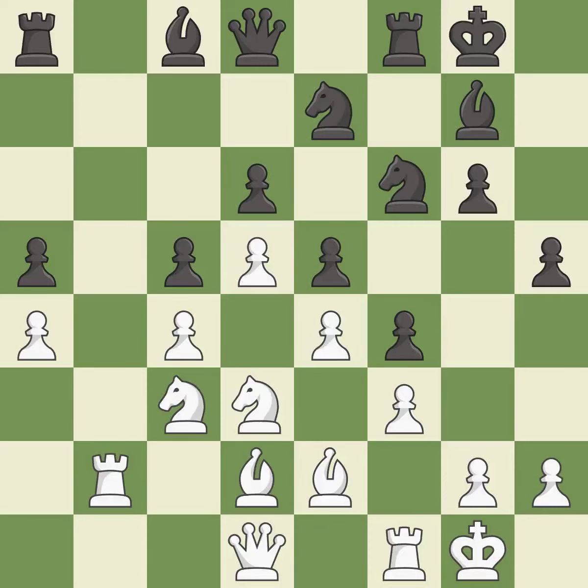This is not the best — it is an inaccuracy. This overlooks an opportunity to develop a queen off its starting square — it is an inaccuracy.